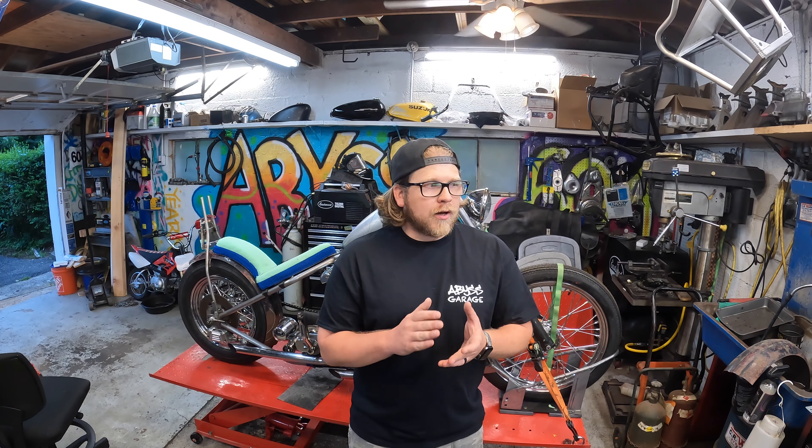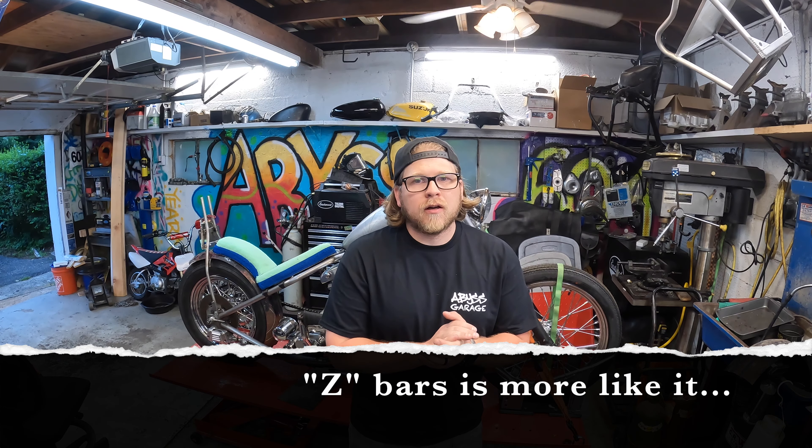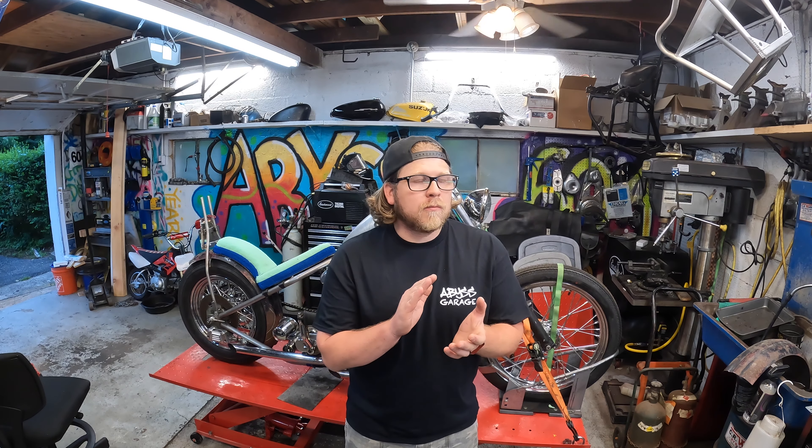Handlebars can stick out like a sore thumb if they're not done right, so I actually sourced a set of used T-bars with a really short rise from my local shop. I saw them sitting on the floor and they were really cheap — I want to say $10, maybe $20. I'm going to hopefully make a set of risers for this, get everything attached, and if everything goes well I'll end up chopping them and making them narrow to fit the build.